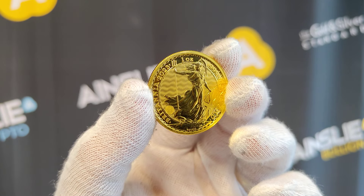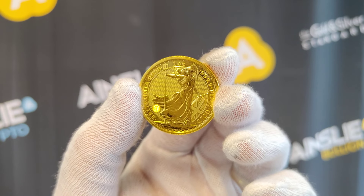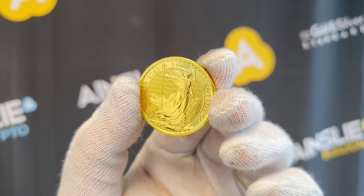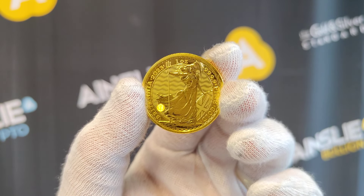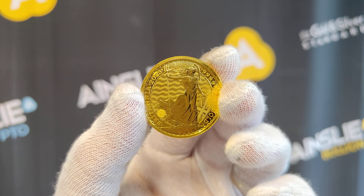Hey there everyone, it's Joe from Ainsley Bullion, ainsleybullion.com.au. This week we're highlighting the very regal 2023 one ounce gold Britannia coin from the Royal Mint in the UK, with the King Charles effigy on the obverse — I'll show you that in just a second.